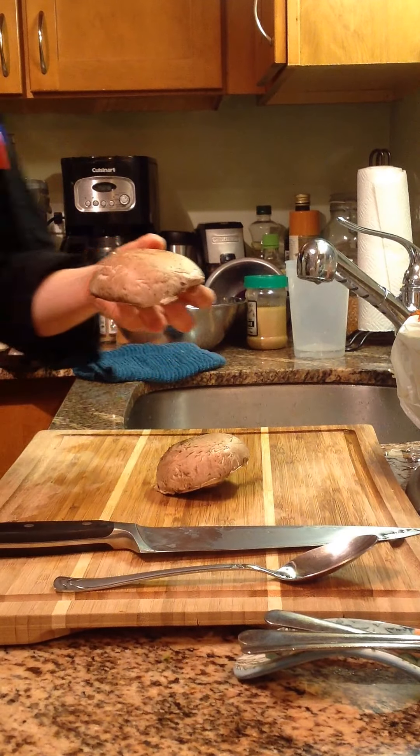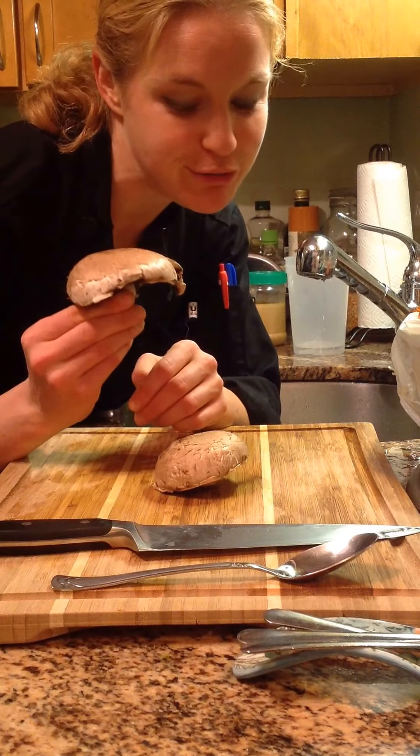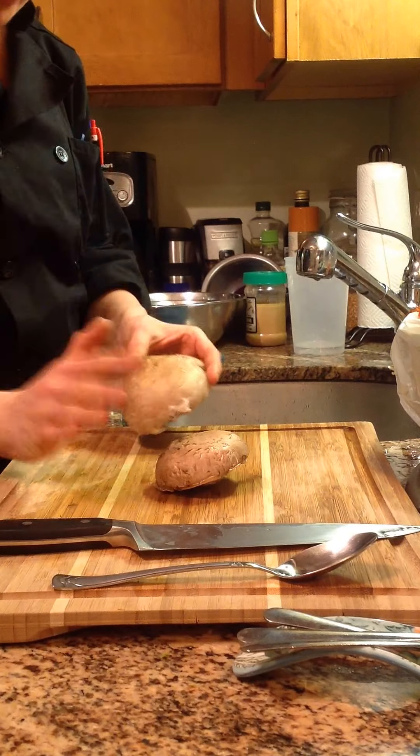Hey team, what's up? It is Chef Katie, thanks for joining me in the kitchen today. It is all about the portobello mushroom. How do you deal with these? What do you need to do? Any special tools? No.